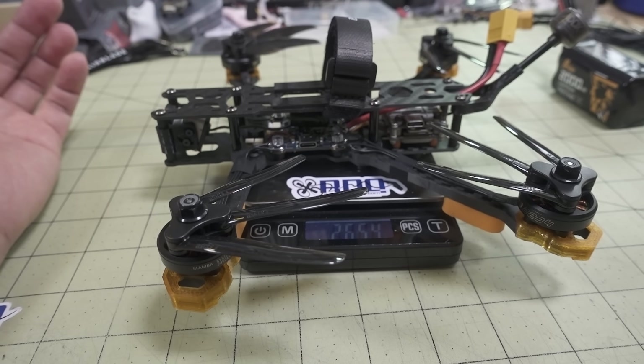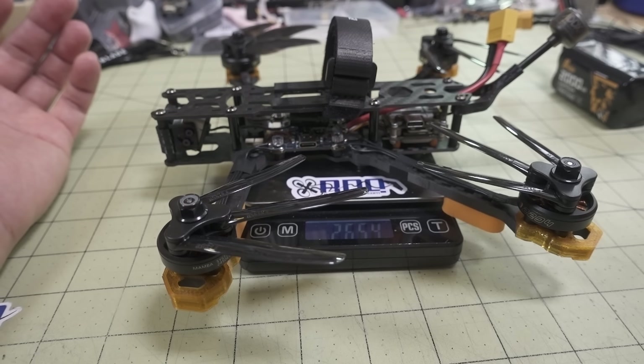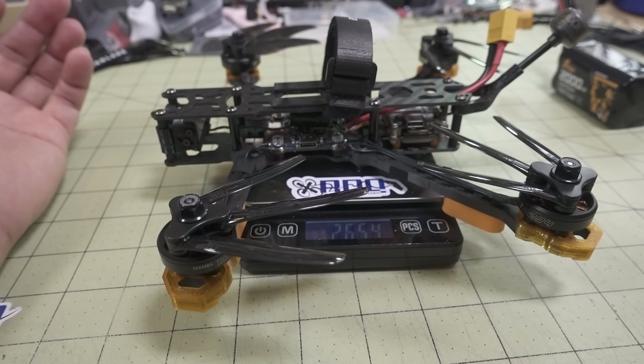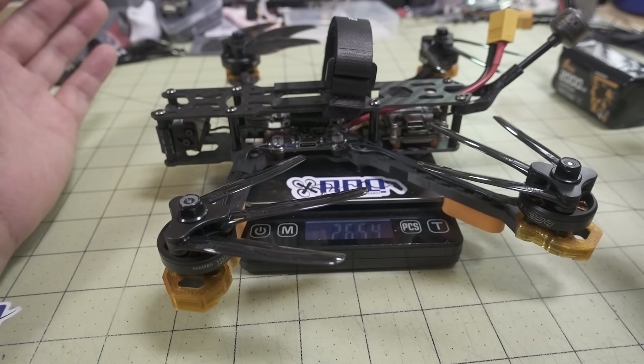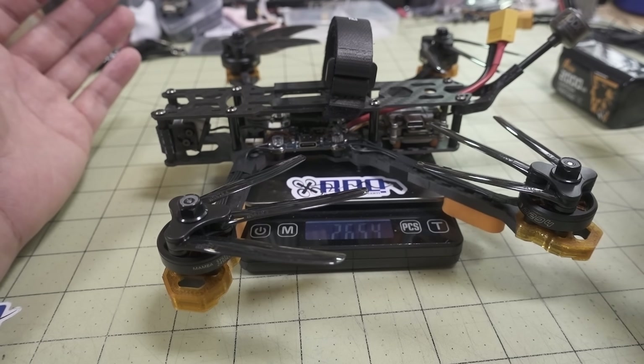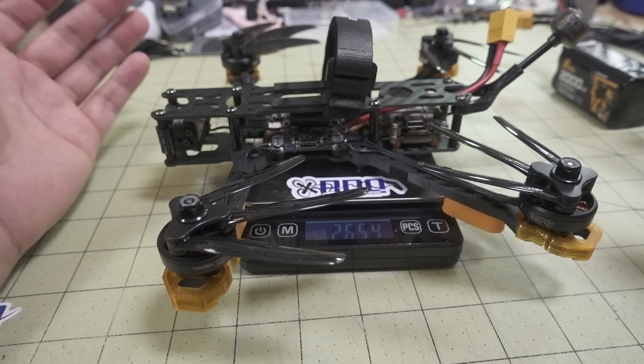This is how much it's coming in at - no battery of course. This is fully built at 265 grams. So it's not like an ultralight or anything like that, but it's definitely on the lighter side. This is not built to be a freestyle drone or a racing drone - this is more like a cruising drone for longer flight times.